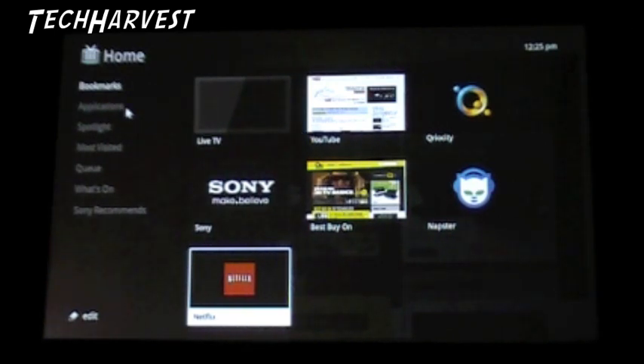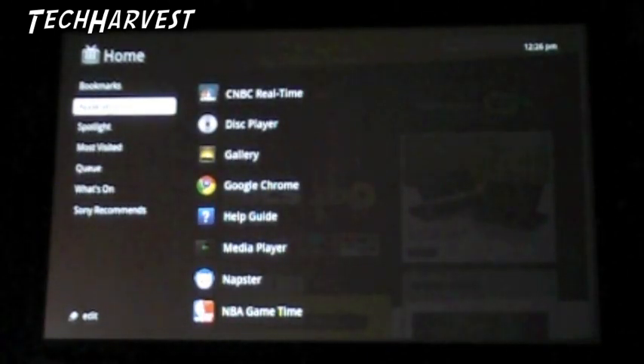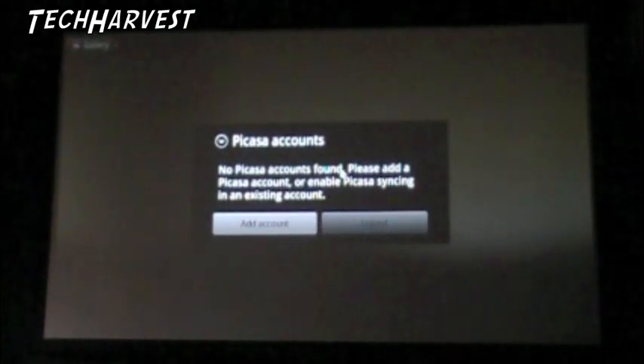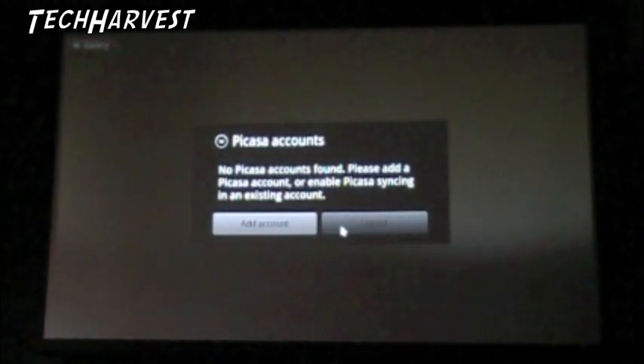Those are all the bookmarks - you can add more, I would imagine infinitely. Now let's go to Applications here on the side. CNBC Realtime. We're not going to go through all these but give an overview. Disc Player - I assume that's Blu-ray. Gallery - that would be for your pictures. I don't know if this device has a hard drive in it or not. I know it does have four USB ports on it, so you can attach a hard drive and watch or listen to your media through that. Let's click on Gallery - it goes through Picasa, so it's all cloud-based it seems.